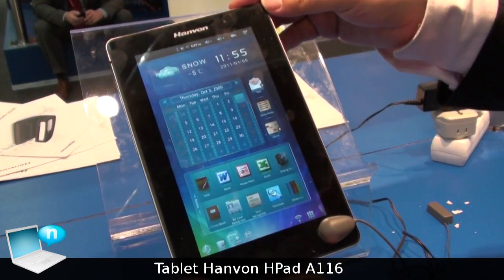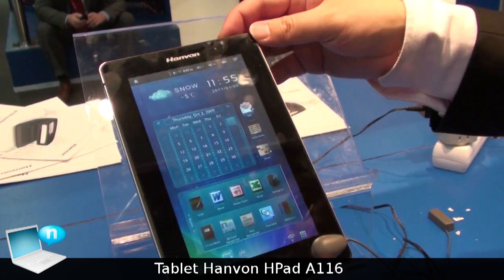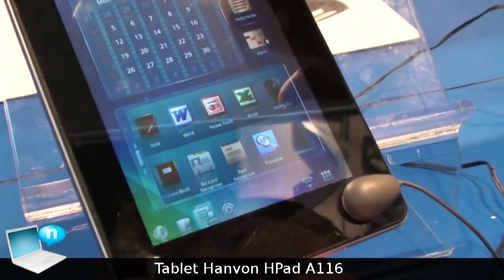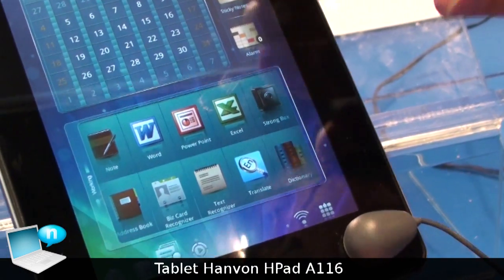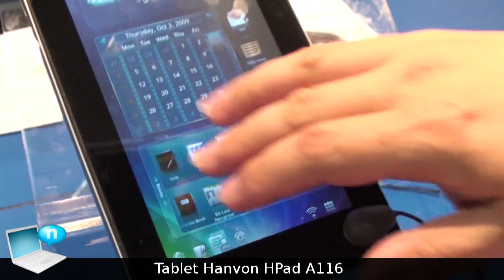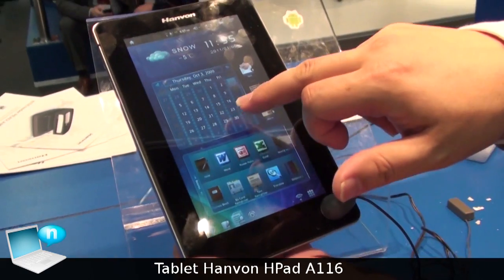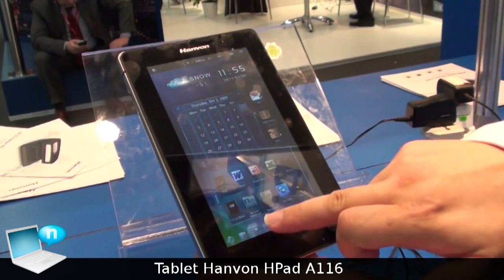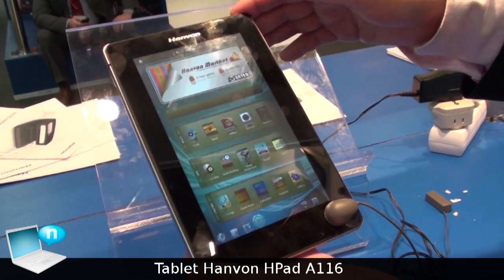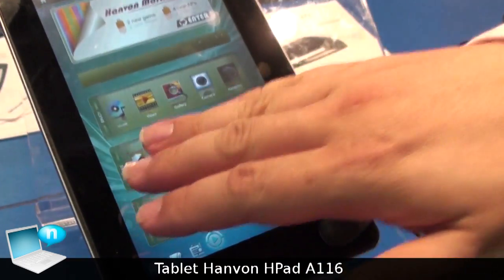This is the business screen. There are many useful tools for business and work, such as Windows Office Suite. This screen is for entertainment — video and music.